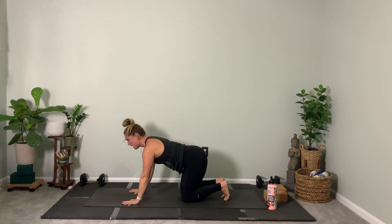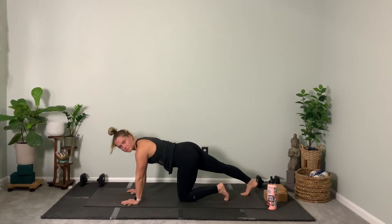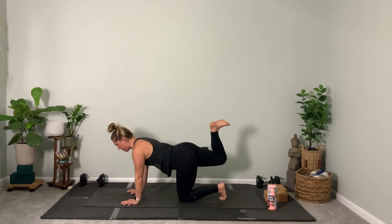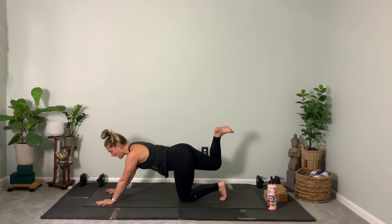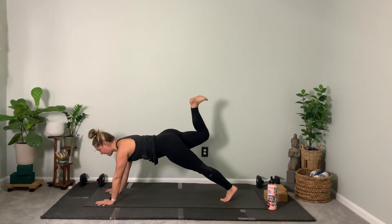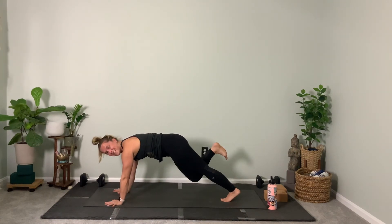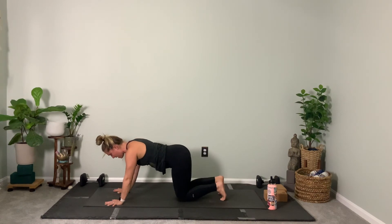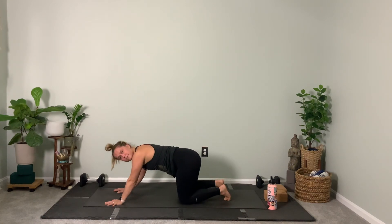Straighten your arms on your inhale — we're going back to heel to glute. Reach the right leg back. Now heel to glute, pick it up. Walk your hands forward. Option one: do this on your hands and knees. Option two: pick up your left knee and kick up — eight, seven, six, five, four, three, two, one. Drop the left knee if it's up, put the right knee down — ooh, that was a big hip pop — hip side to side.